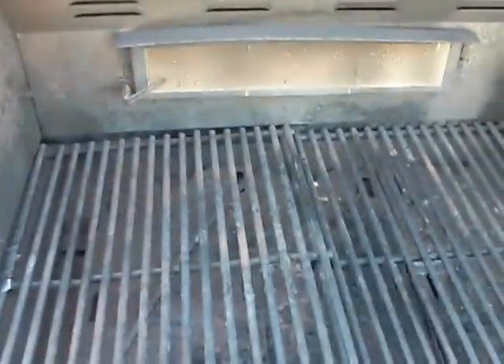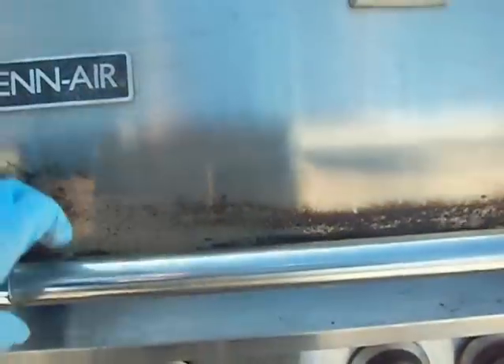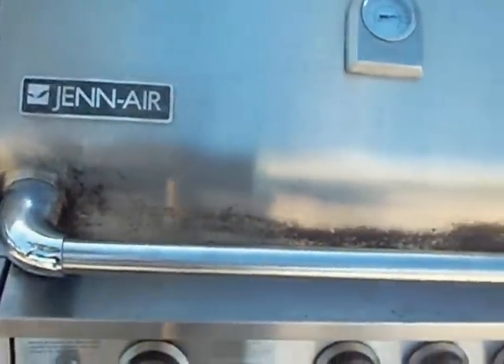This is pretty much the shape we find this baby in — a little bit rusty. We'll try to remove as much of that rust as possible. This is the shape of the hood on the inside. We'll try to remove as many stains as possible, and we'll definitely show you this baby once we're done with it.